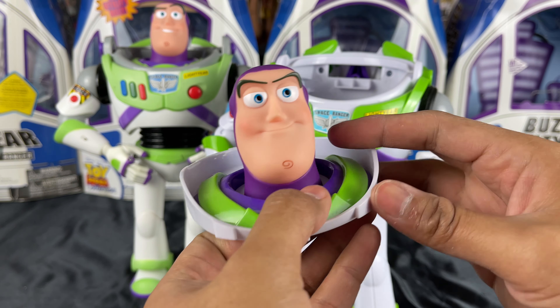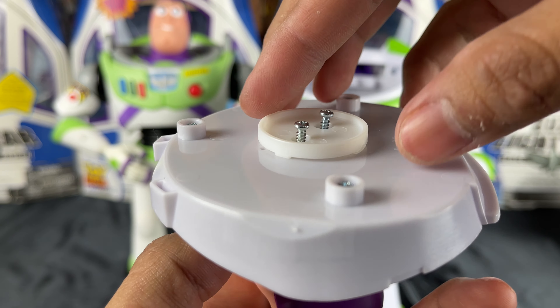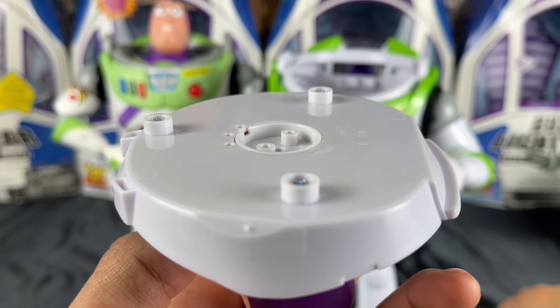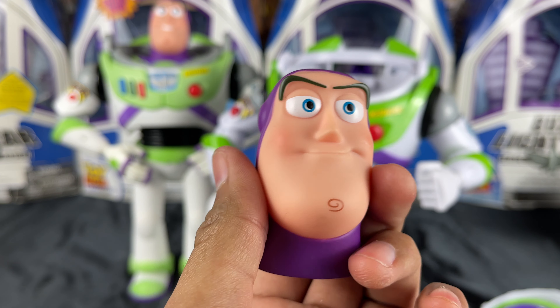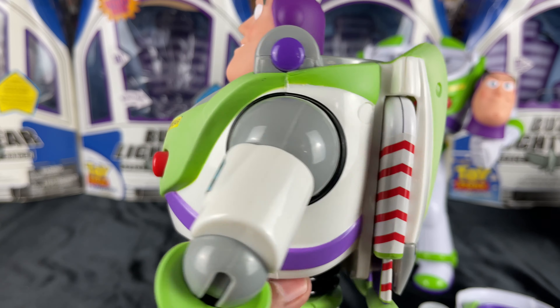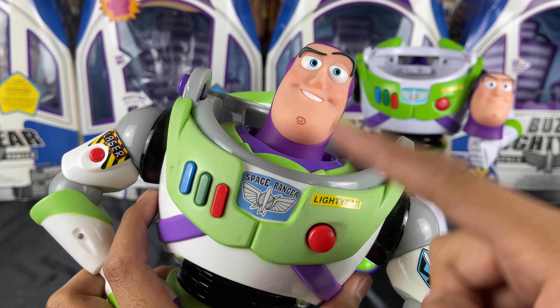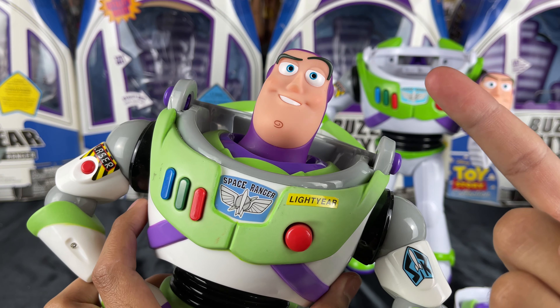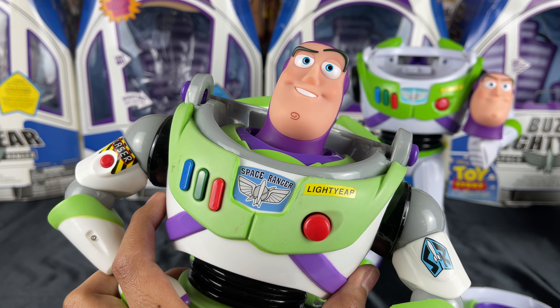Well, here he is — very nice. After you loosen the screws, it just pops off like that. The Buzz head sculpt is removed. For those of you who don't know, I have done this before. If you want to see how I did this Thinkway Toys to the Limited Edition Store mod, click this end card right here — it takes you right to that video if you want to see that head swap I did a while ago.